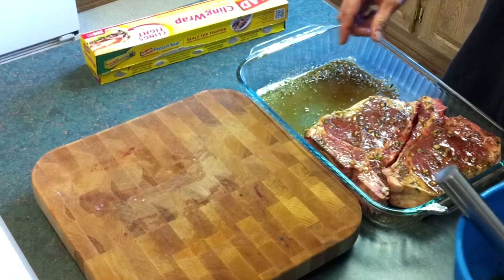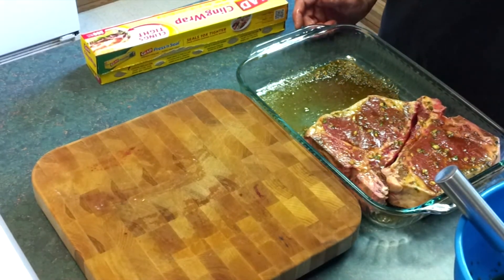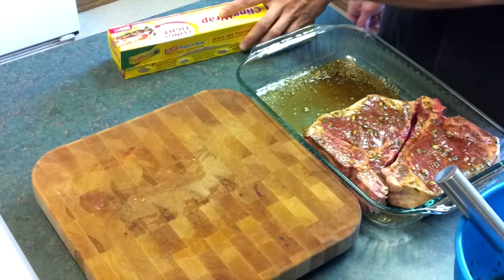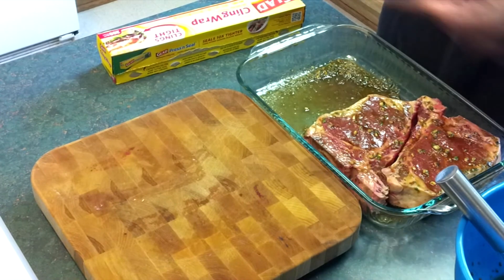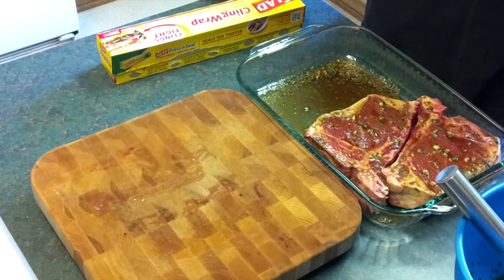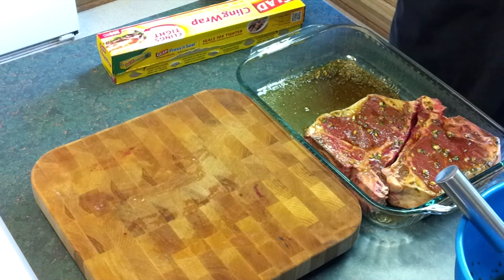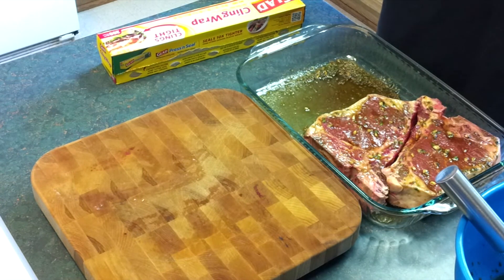I'm going to take the rest of these steaks, pour some marinade over them, flip them, make sure they're all coated, then cover it with some saran wrap and refrigerate it. It's best if you let it stay refrigerated for six to eight hours so the meat gets a chance to soak up all of the flavor. A lot of the Worcestershire in the marinade is going to act as a tenderizer as well, so it kind of breaks down some of the proteins in the meat and makes it a little more tender.